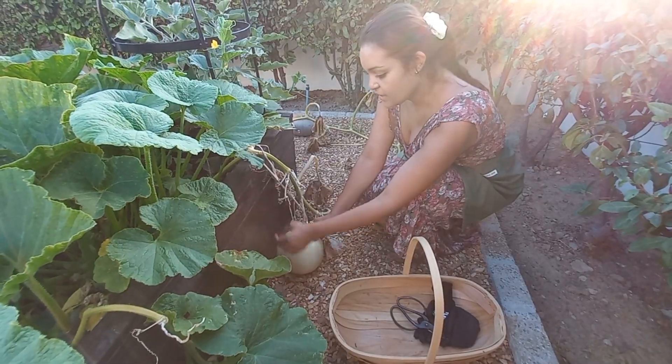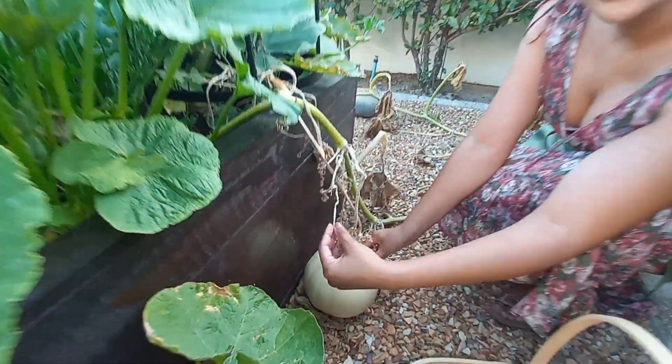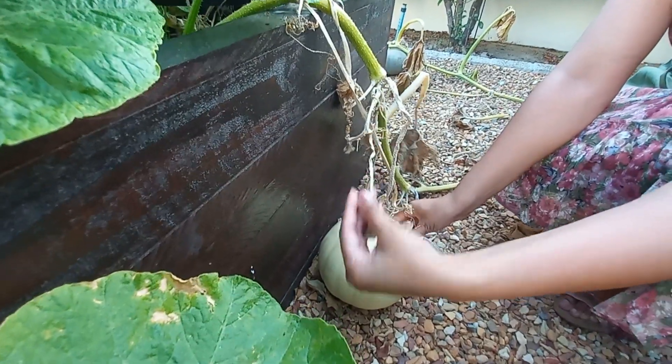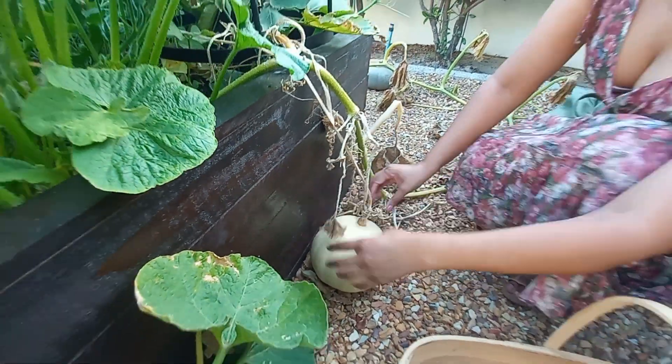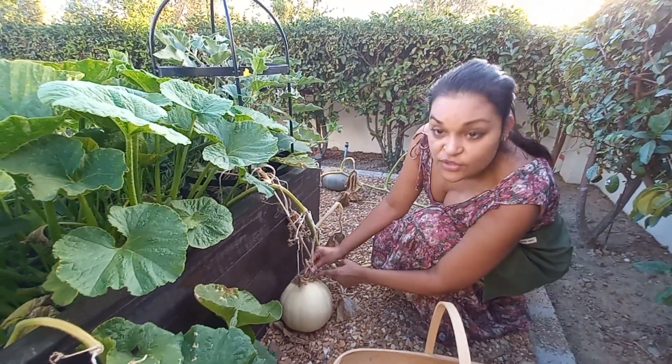The second thing is to see if the little tendrils are dry and dying off, and as you can see, they are on this one. The third thing is to see if the stem right over here is quite hard.